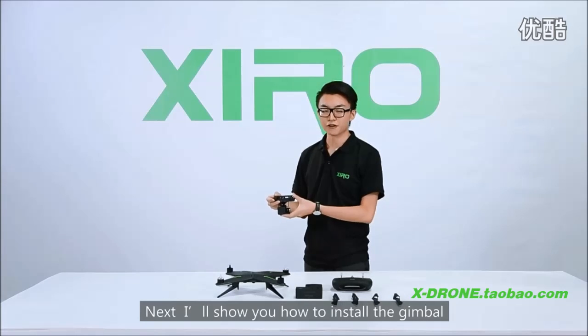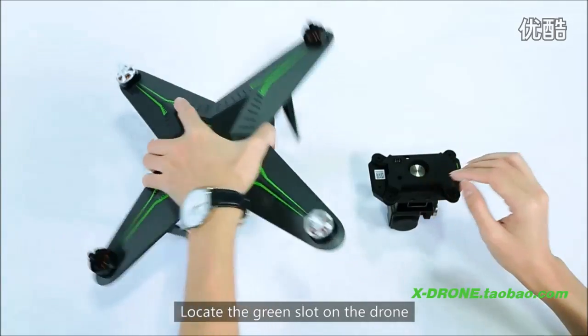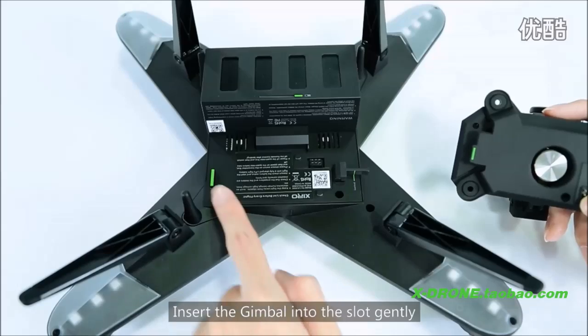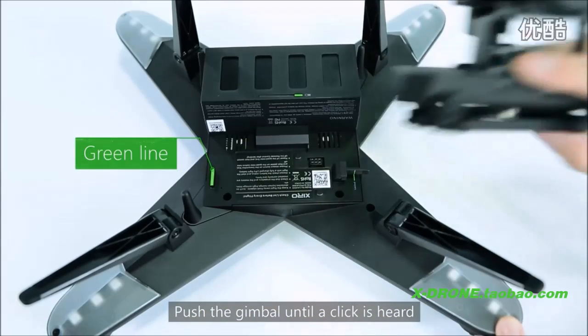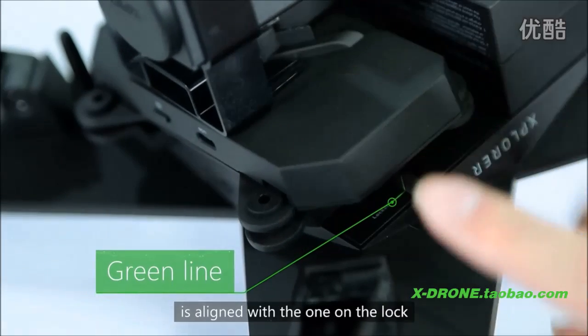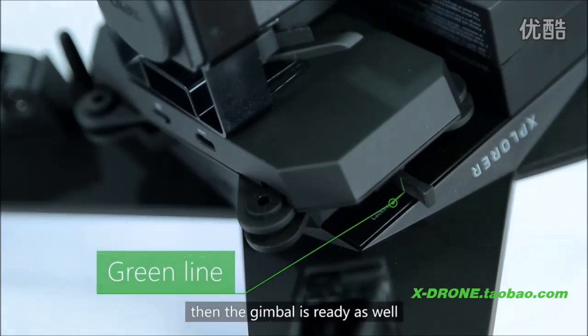Next, I will show you how to install the gimbal. Locate the green slot on the drone. Insert the gimbal into the slot gently and push the gimbal until a click is heard. Make sure the green line on the drone is aligned with the green line on the lock — then the gimbal is ready.